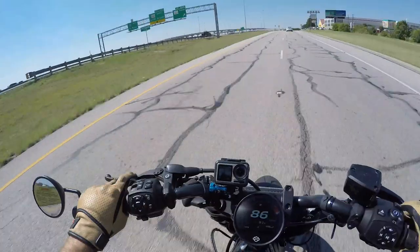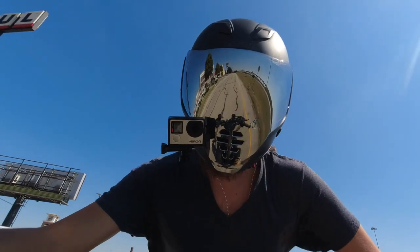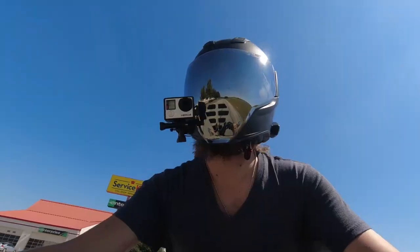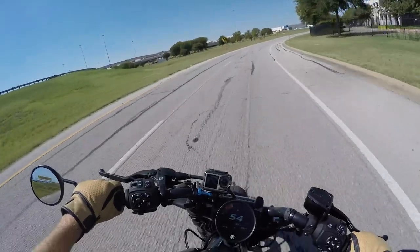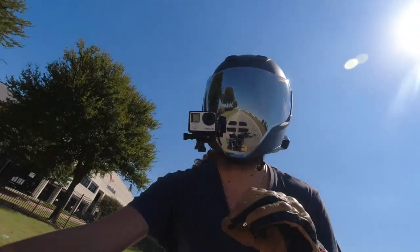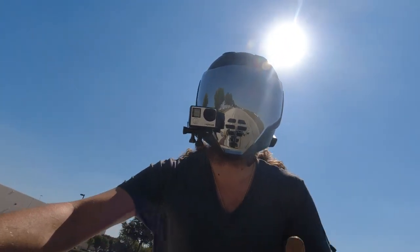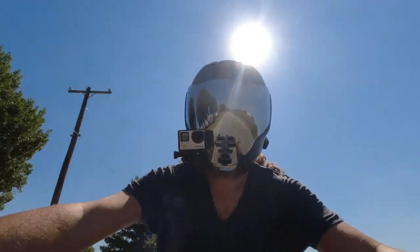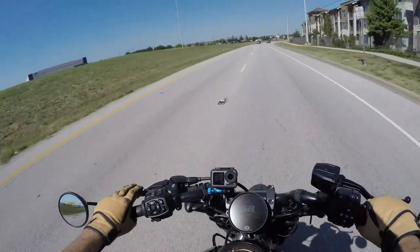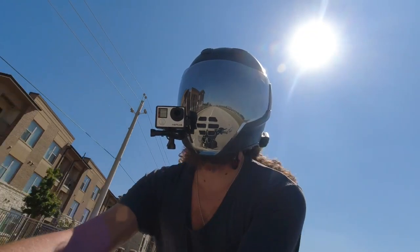Holy mackerel! Explosive acceleration and it is incredibly smooth. It almost reminds me of the Livewire. Wow! The engine is extremely quiet. And for some reason it feels like the engine of the Pan-America is a little noisier, with a little bit more feedback as to how the engine is working. You can't quite feel that on this particular motorcycle. Man, it is so responsive. Fast — 4000 RPM is just absolutely incredible. Very, very smooth.